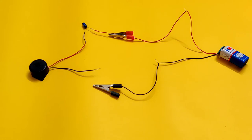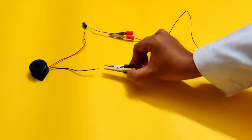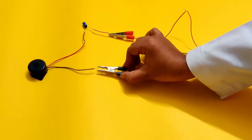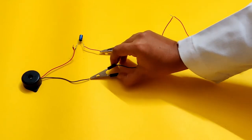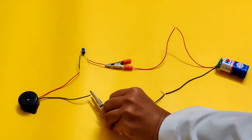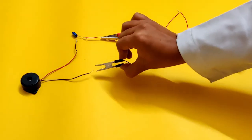To complete the circuit, let's connect the black crocodile clip of the battery to the negative terminal of the buzzer and observe what happens. You will observe, once the black crocodile clip is connected, the buzzer buzzes for a short while, but the sound slowly dies down. Why does this happen?